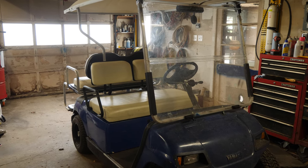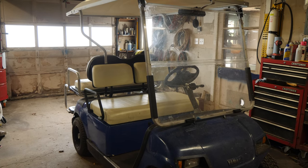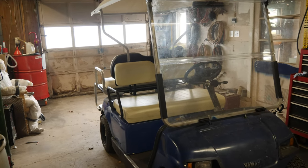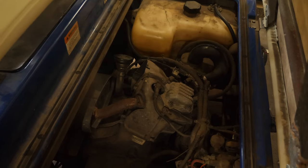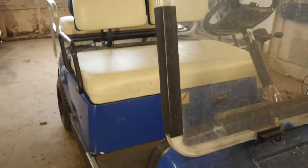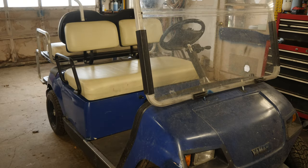Let's take this cranky cart and get into this. Here we have a 1996 Yamaha G14A — this is a gas cart. This one is a crank no-start, so no amount of choke or throttle is giving us anything other than just a little bit of crank. We're going to get this thing pushed up on the ramps and check for spark first to make sure that's not our problem.